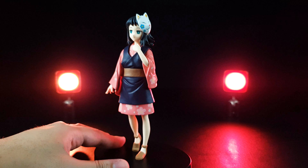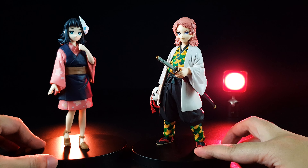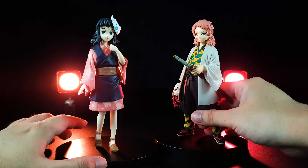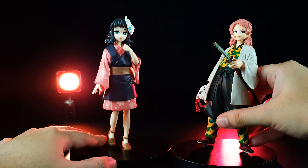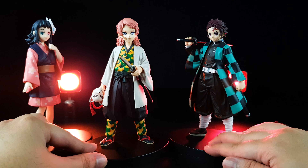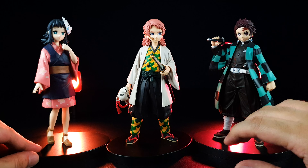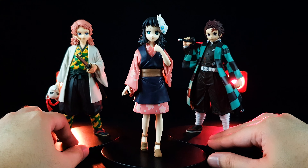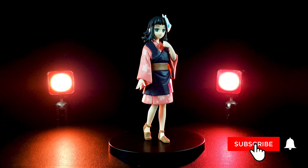As a quick comparison, I'll bring out the brother — here's Sabito — and yes, they look so good. I just wish the bases weren't so big so you could push them together more closely. But anyway, we have to make do with what we have. And finally, I'll bring out the original Tanjiro Kamado figure. Yes, they all look awesome! She's actually my favorite of the three — she looks so cute.